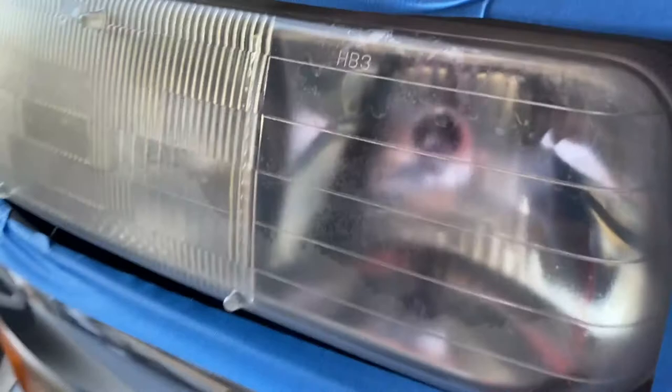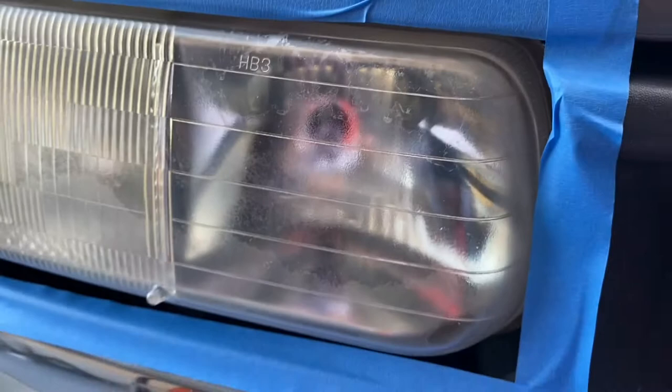You can see it helped a little bit, but there's still a lot of bad stuff on there. So we're just going to use the directions from the inside of the box.